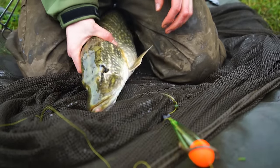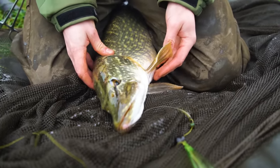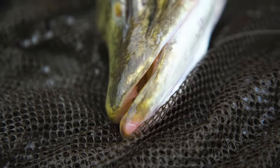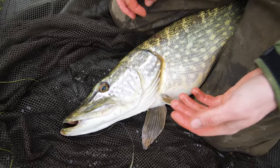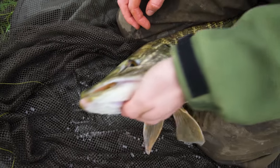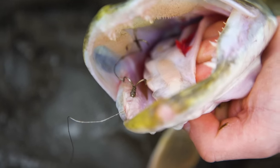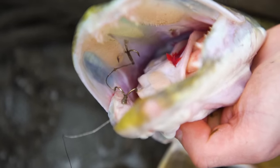Keep your eyes out for where the hooks are and be careful to avoid them. The fish's teeth may be sharp, but your hooks can cause a lot more damage if they get stuck in your hand. The hooks can be on the left or right side of the mouth, so make sure you chin grip the fish on the opposite side to where the hooks are.